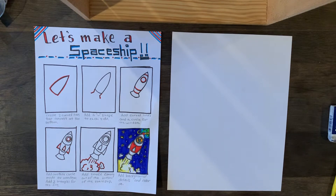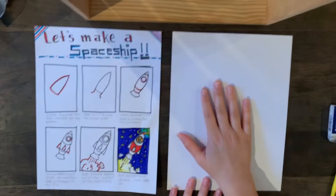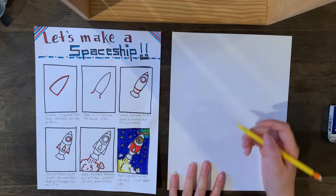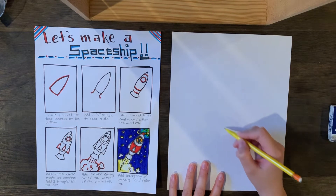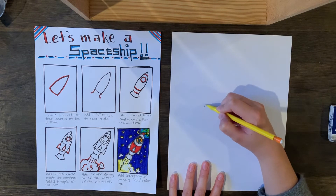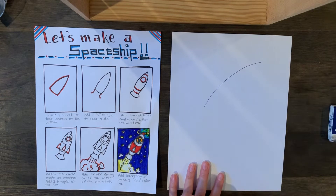I think these come out awesome when we're done, so just follow along. We're going to be holding our paper vertically today. The first step is to go somewhere in the middle of our paper and come up and draw a curved line — not too curved, just a little bit.